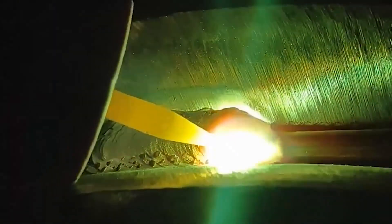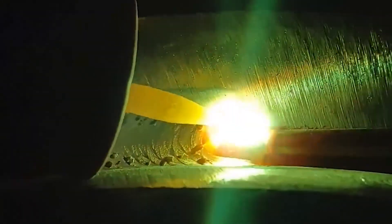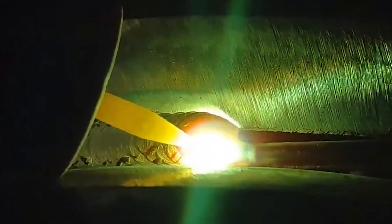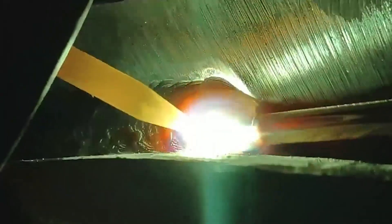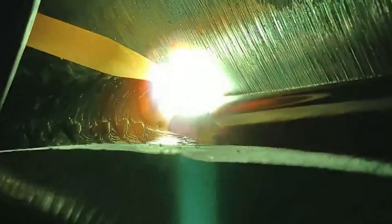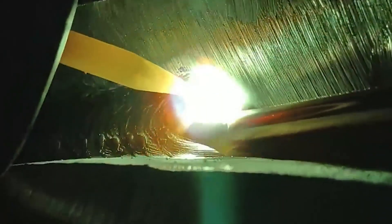After the arc is ignited, the electrode is quickly lifted by 2 to 4 mm for welding. The manual arc welding operation is a combination of three basic actions: advancing in the welding direction, swinging laterally along the weld, and feeding the electrode to the molten pool.